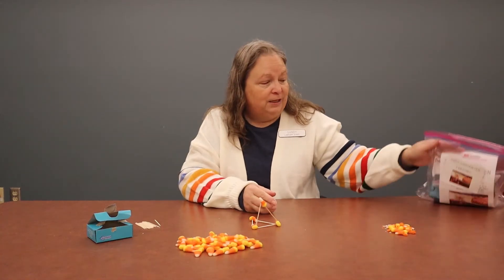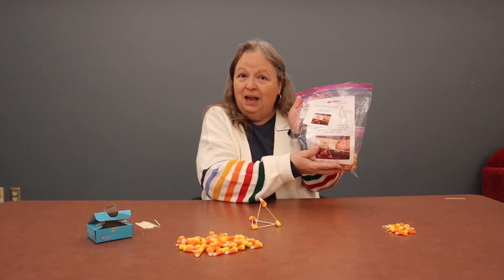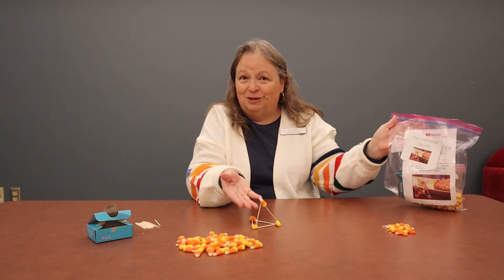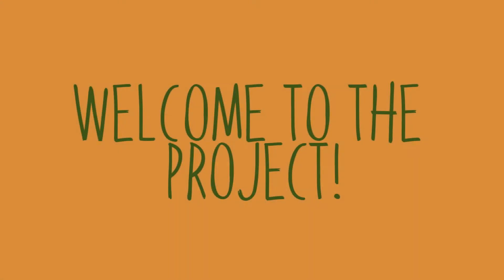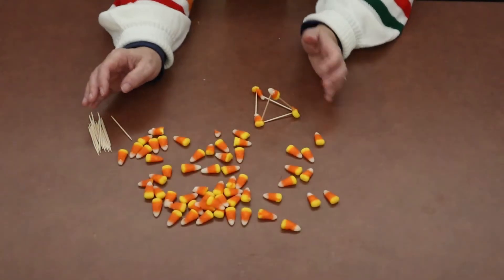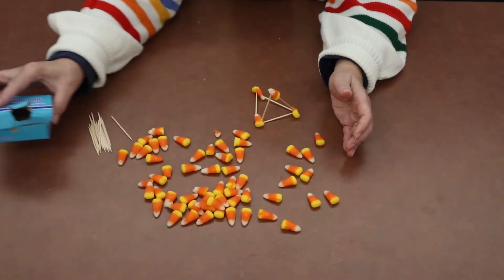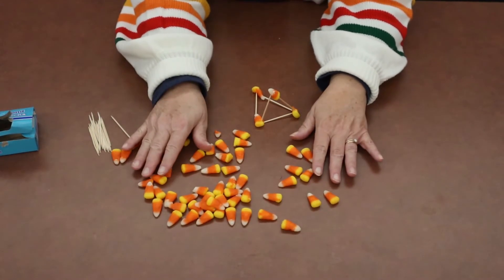You should have received or already picked up your Take and Make bag, and it will have everything you need in there to build something similar to this. In your Take and Make bag, you're going to find a box of toothpicks and a baggie of candy corn.